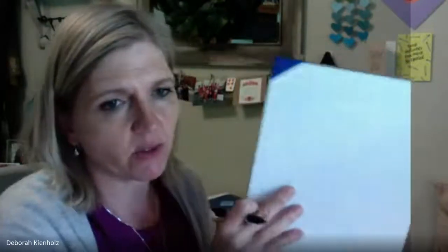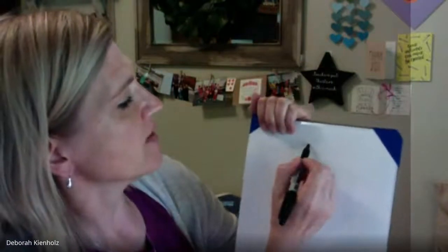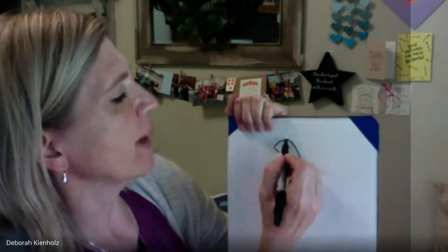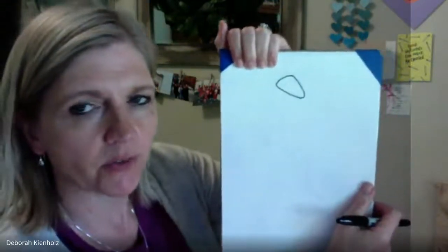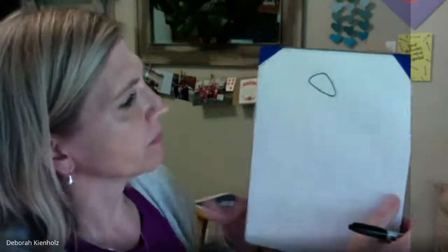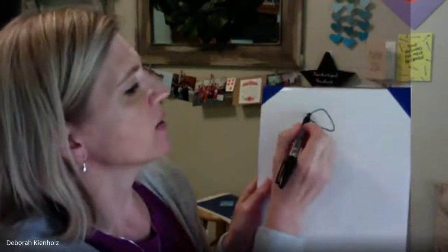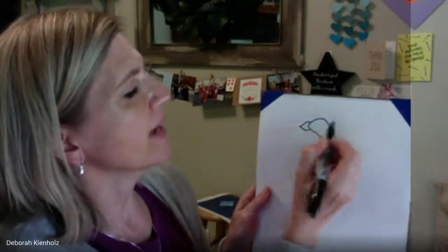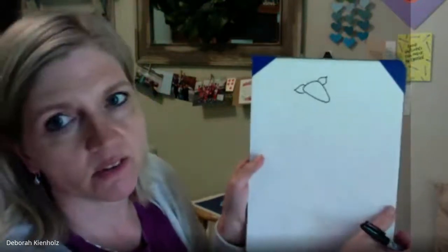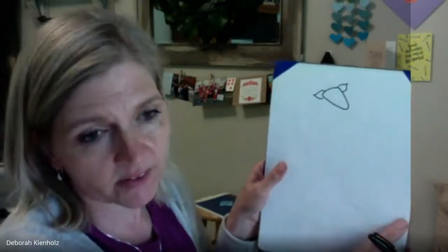I have it lightly drawn here in pencil so I don't mess up too badly. The first thing you're going to draw is kind of a triangular shape — it almost looks like a pizza slice or piece of pie — a triangle with rounded corners, and that's going to be his head. Then the ears come out from the sides, and they kind of look like a petal shape, like the petal shape we used on our stegosaurus.